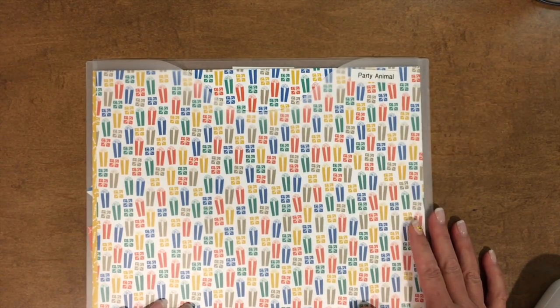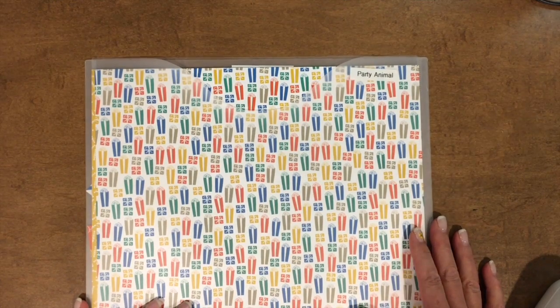Hello, this is Susan Itell with Simple Stamping. I have a quick video for you to help you get a little bit more organized for your new designer series paper that will be coming out June 1st.